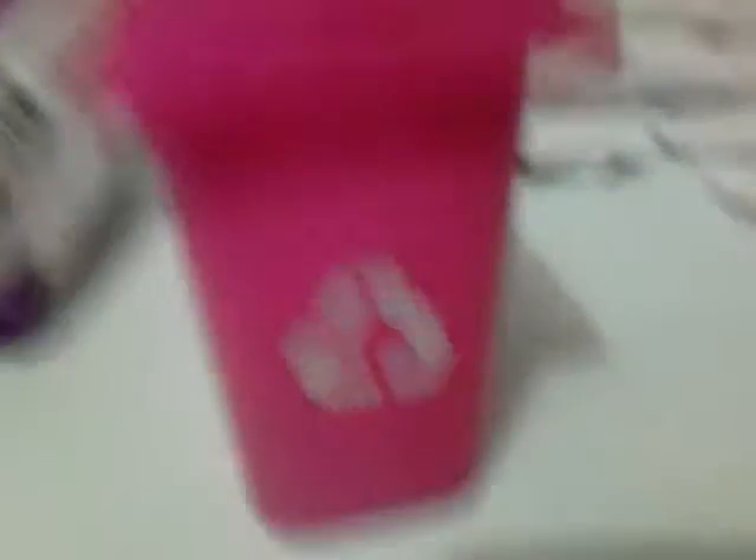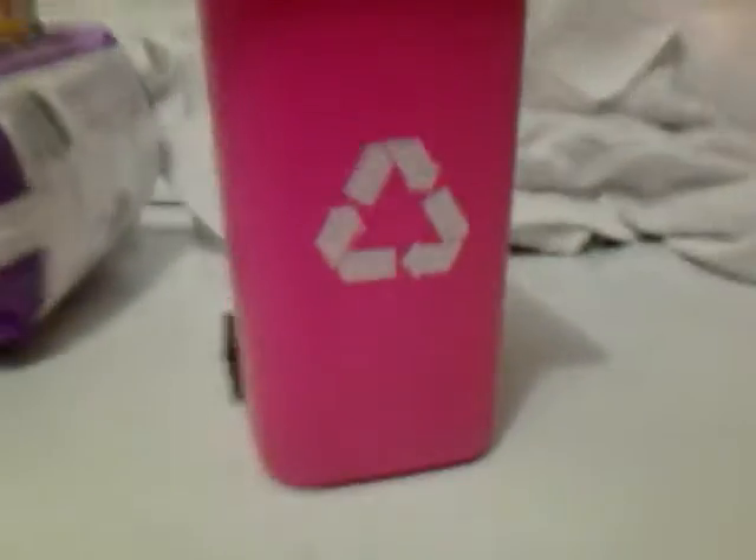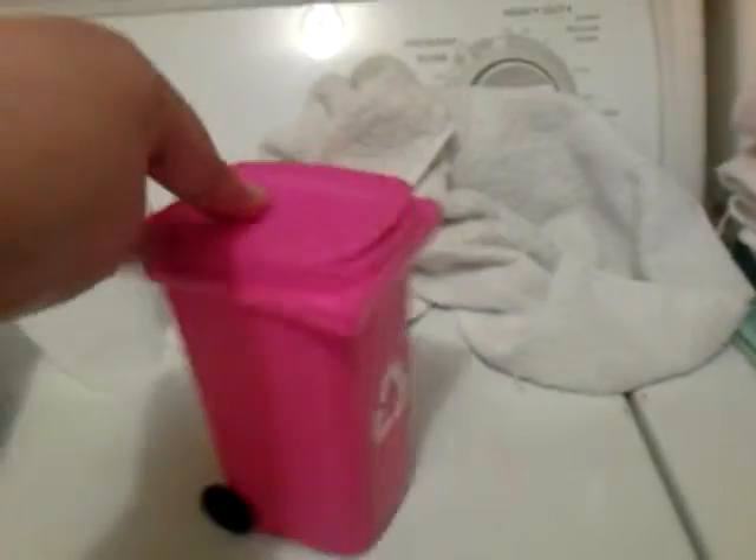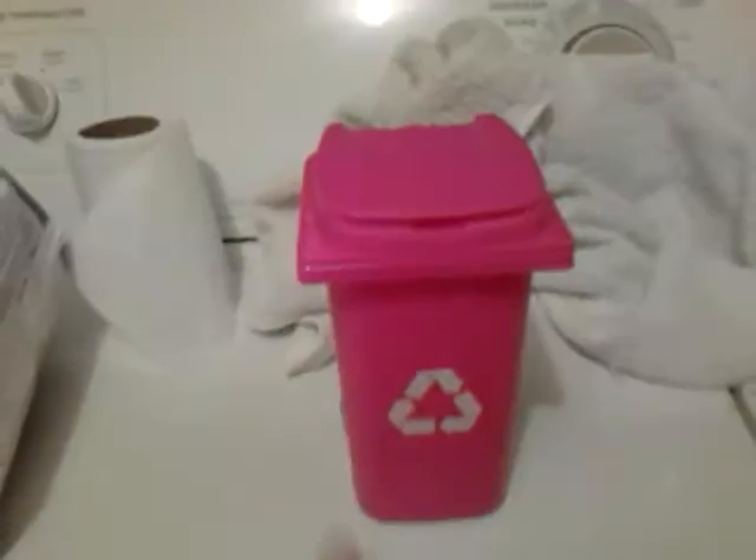It's this little trash can. It's very cute — it has wheels that actually move, and the lid can open. It's very deep; I can fit my whole entire hand in there. It's hot pink — it shows kind of like a lighter pink on camera, but it's definitely hot pink.